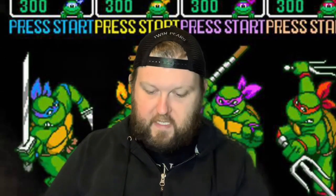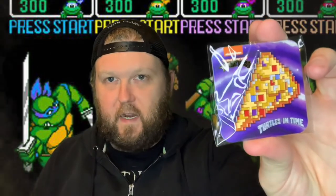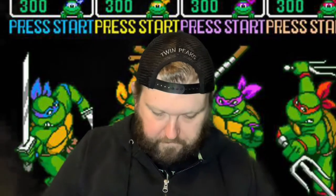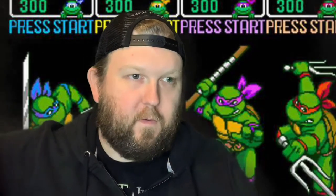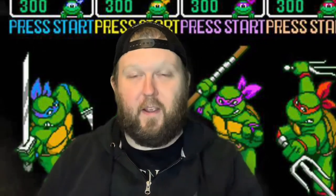Oh, that's cool — it's a little pizza slice enamel pin. So that's awesome, I like that. And then another enamel pin — we got Krang.